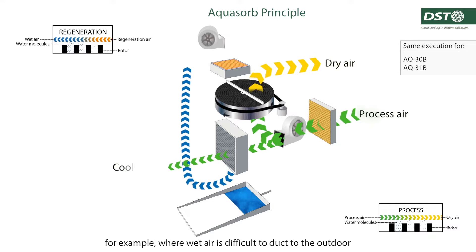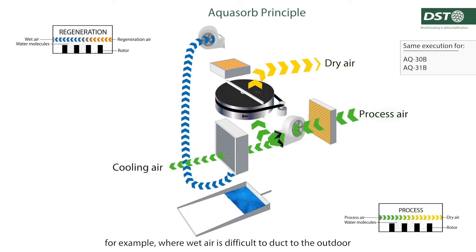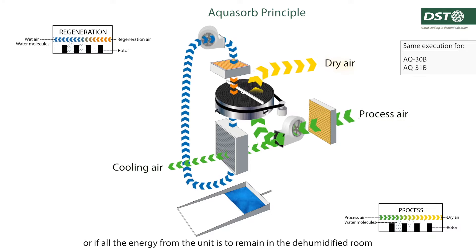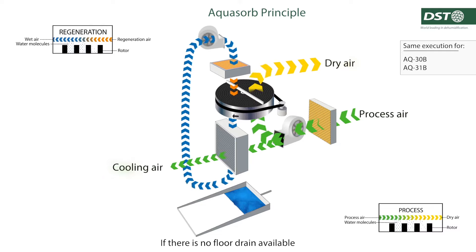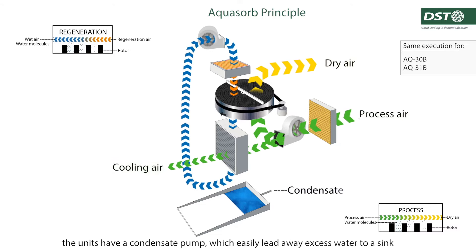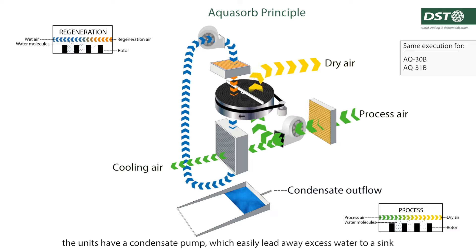For example, where wet air is difficult to vent to the outdoors, or if all the energy from the unit is to remain in the dehumidified room. If there is no floor drain available, the unit has a condensate pump which easily leads away excess water to a sink.